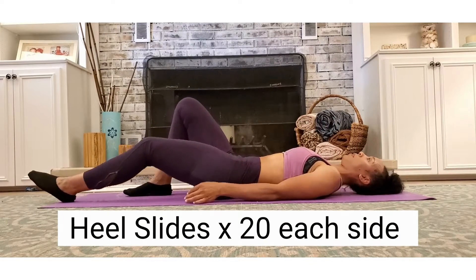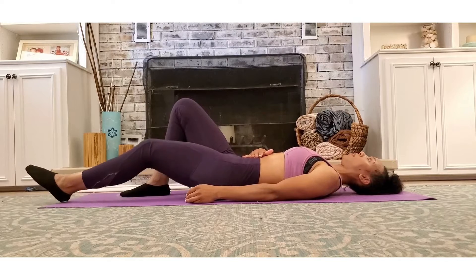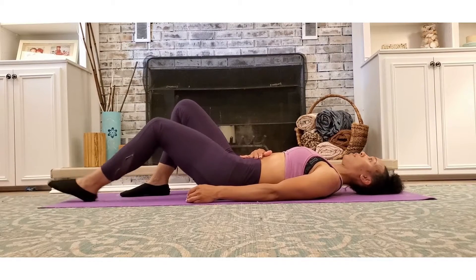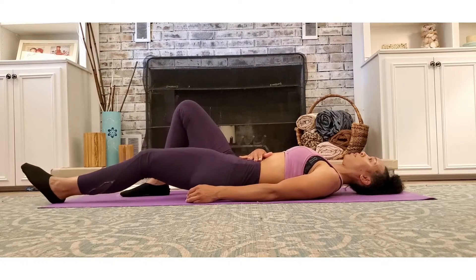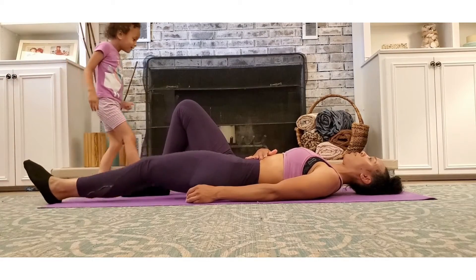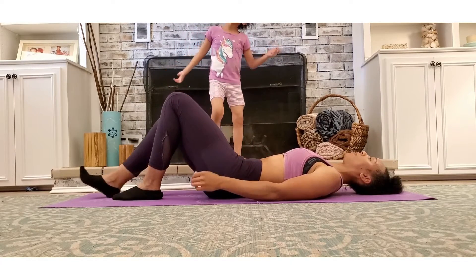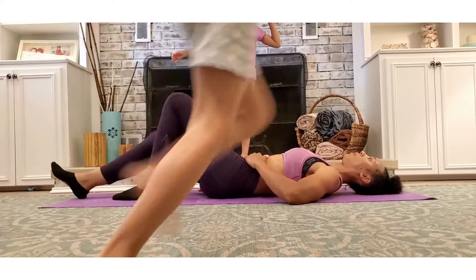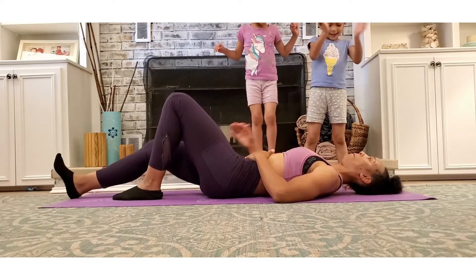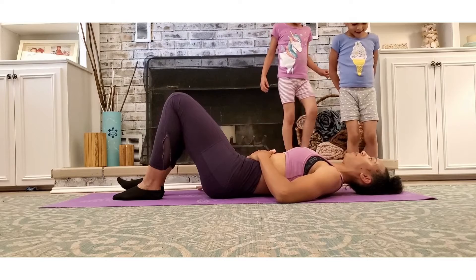Another beginner exercise is heel slides, which is a very delicate and controlled movement in which you lay on your back and slide or pull your heel in and out. It's much easier to perform this barefoot or with socks on a yoga mat. You also want to make sure that you're not arching your back and you're keeping your back flat on the floor. I typically practice this in front of a mirror to ensure proper form, and occasionally placing my hand on my core helps ensure everything is nice and controlled. I was only doing around 10 on each side when I initially started, so you really have to listen to your body — you do not want to overdo it.